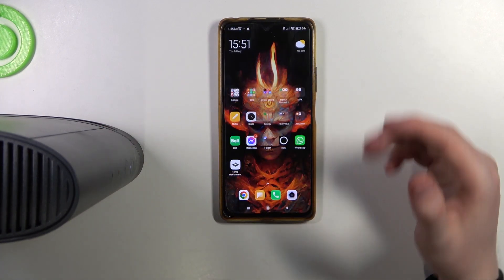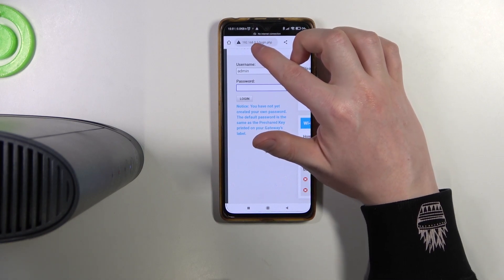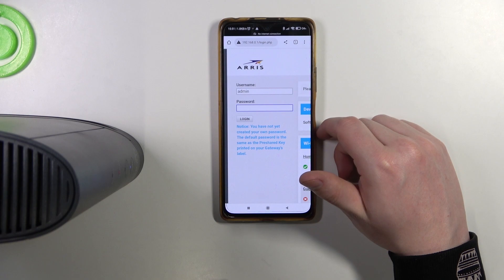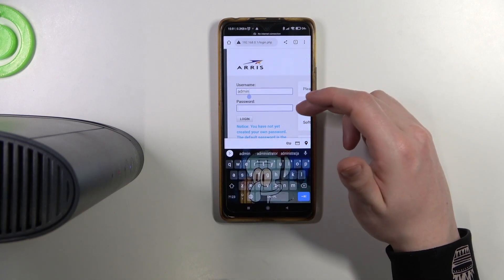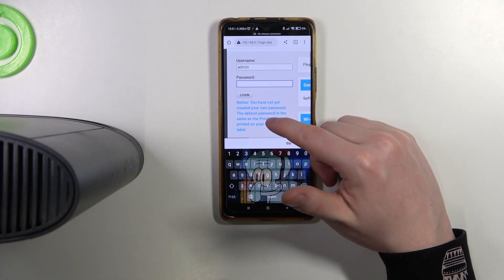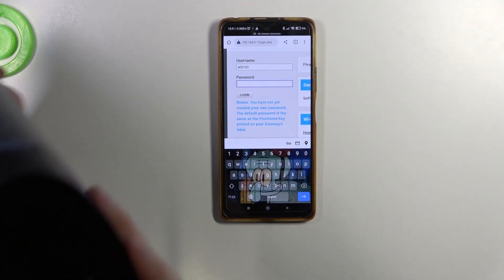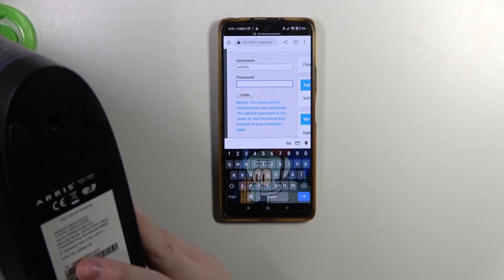The next step in configuration is to open the configuration website. And you can find it under this address right here. And when your device is factory new, the username and password should be admin. And the password will be the same as your Wi-Fi key. So again, we'll need to look on the back and use the pre-shared key.